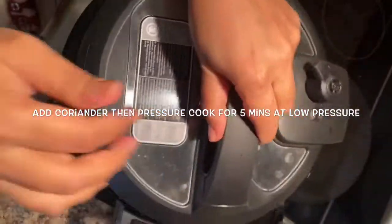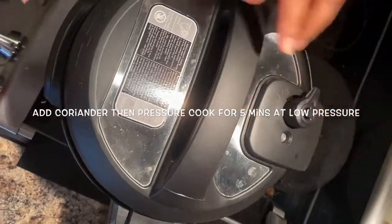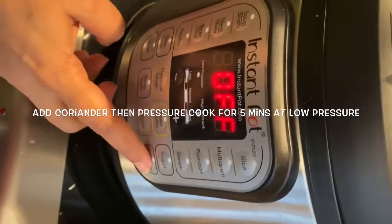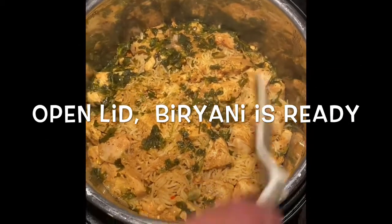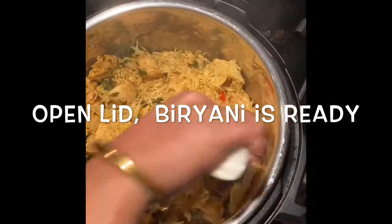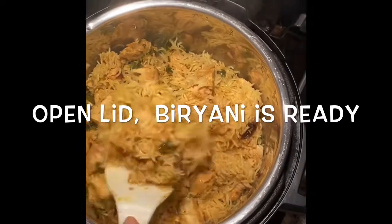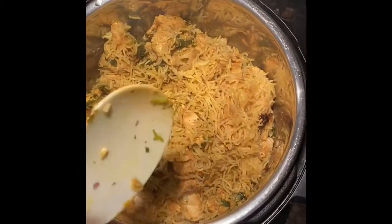Then pressure cook at low pressure for 5 minutes. Once done, release the steam, open the lid, and your biryani is ready. Mix the rice and the chicken well and then you can serve your biryani. It looks so good, gives a very good smell.